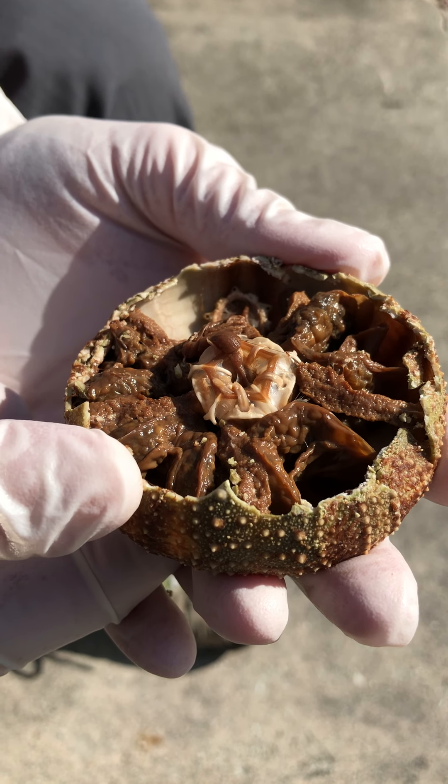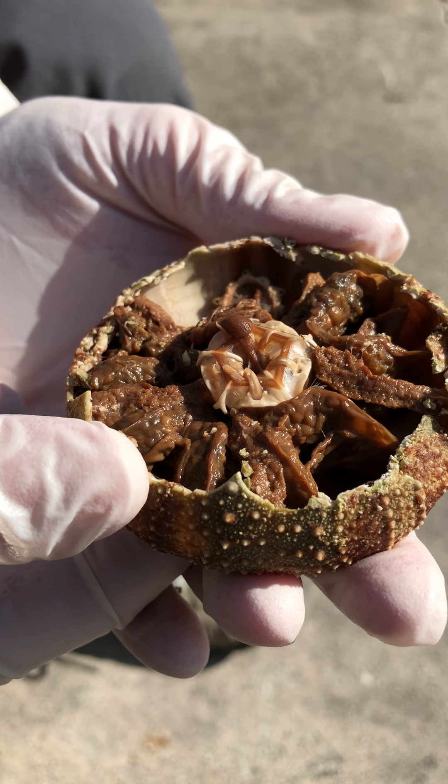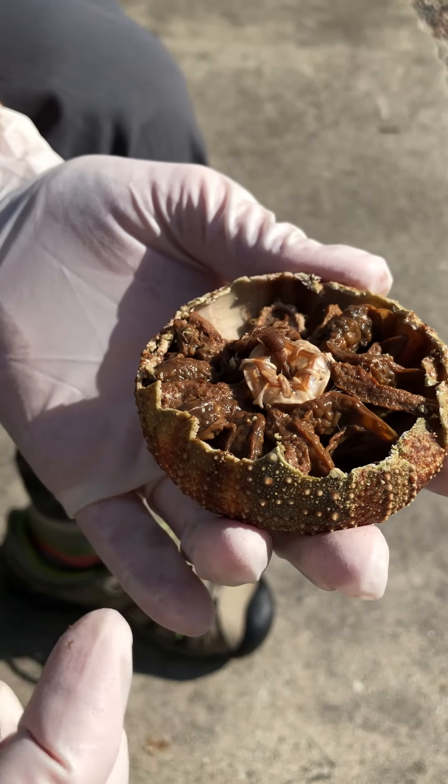You can see that this aboral surface of Aristotle's lantern is continuous with the oral surface — it's part of the same feeding structure.